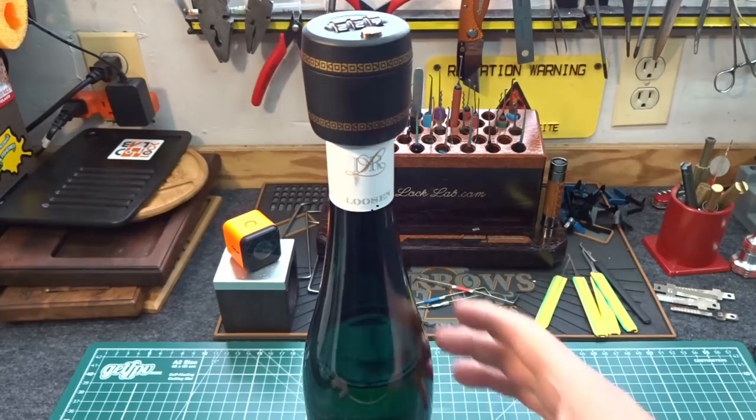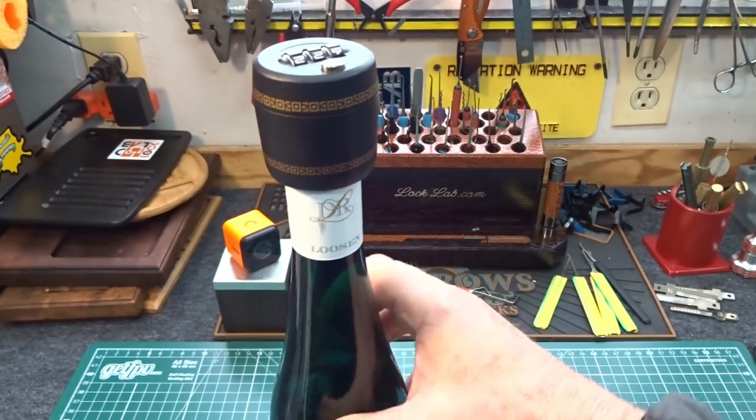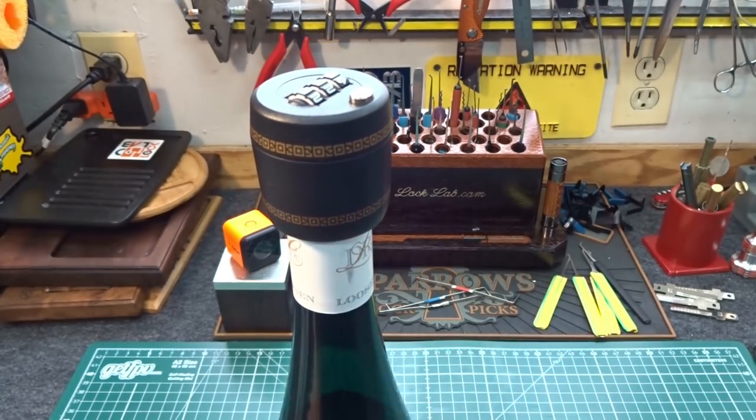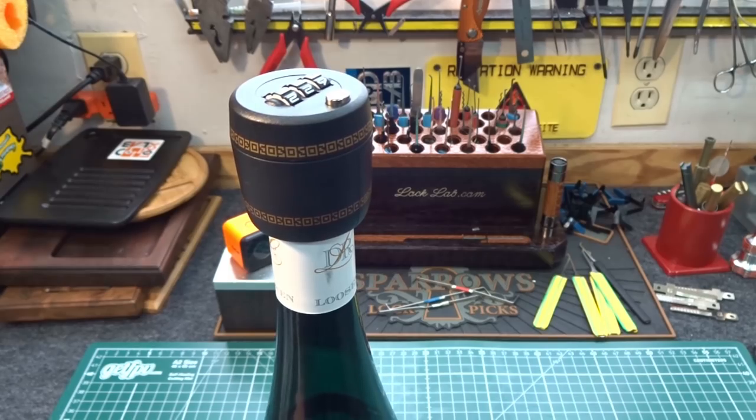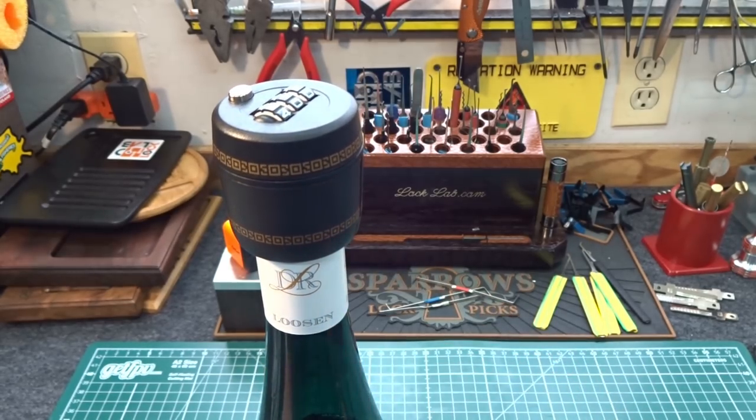All right guys, here it is the holiday season and my father-in-law has declared war. He's always been protective of his adult beverage cabinet. He kept them locked and over the years I've managed to pick it, and in fact I impressioned a key of my very own.